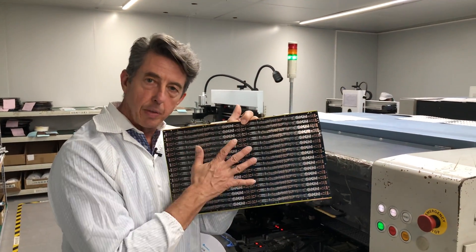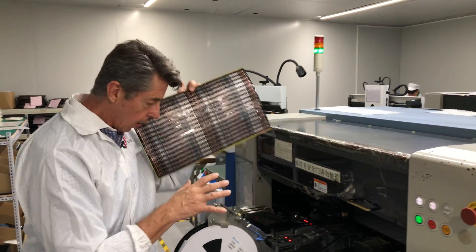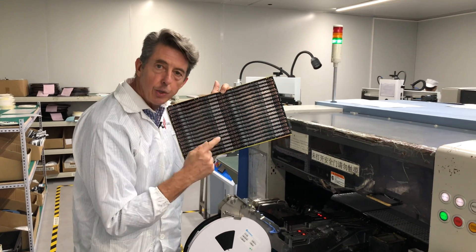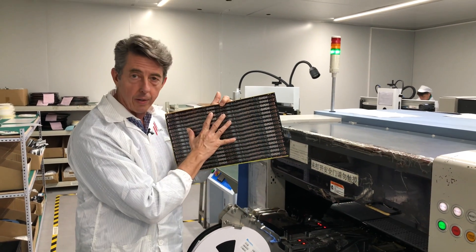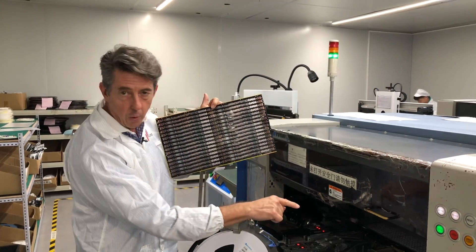With the solder paste applied to the board, the next step is to assemble the components on there. Those components are on these reels here — LEDs, resistors, and other components required. What this machine does is assemble them off the reel onto the board.